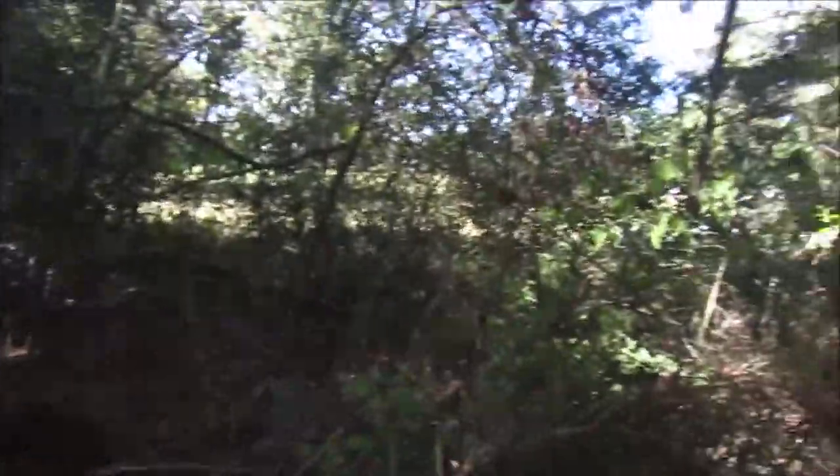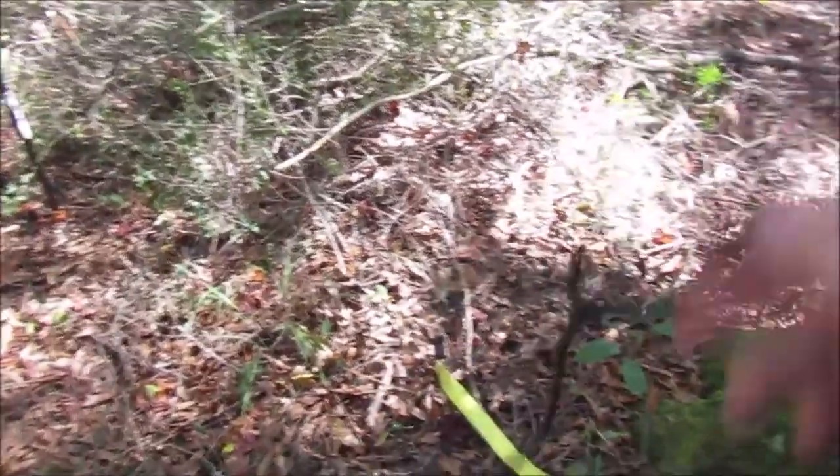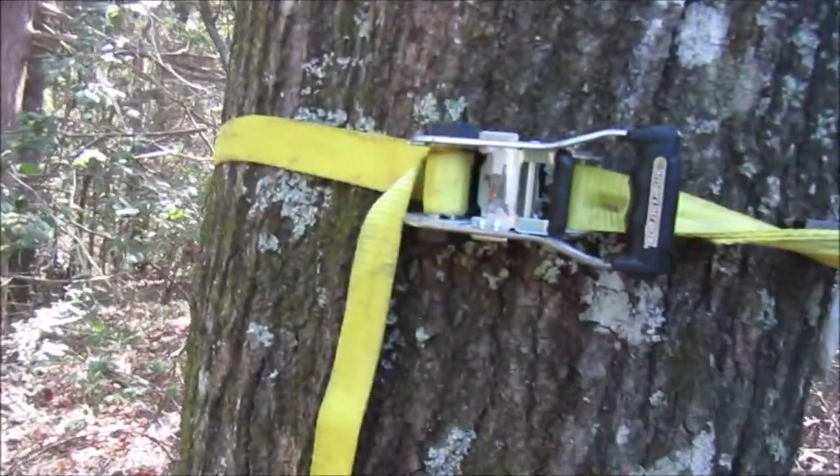I'm putting up this tree stand right onto the fields - it's right out there. I'm going to show y'all: when your rope is too short for the tree, you've got to move it up. Big boy things.